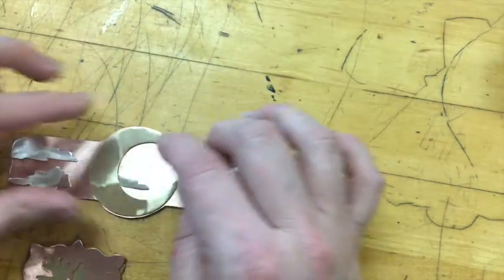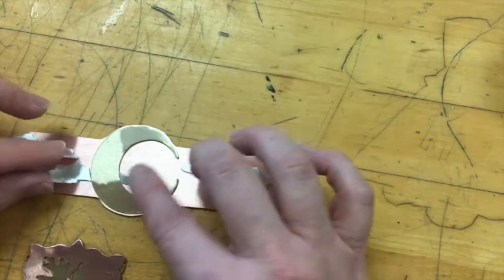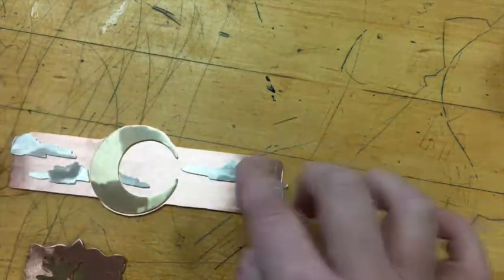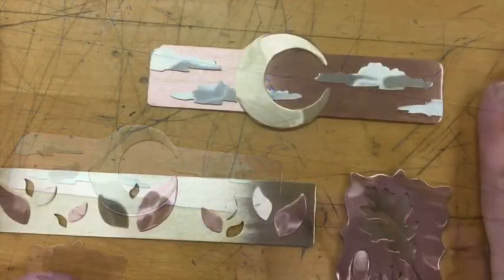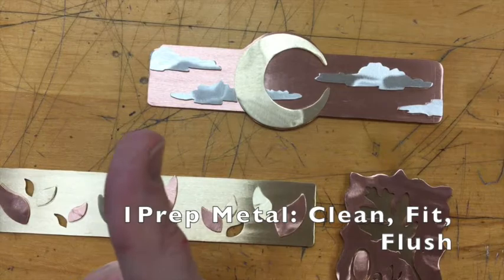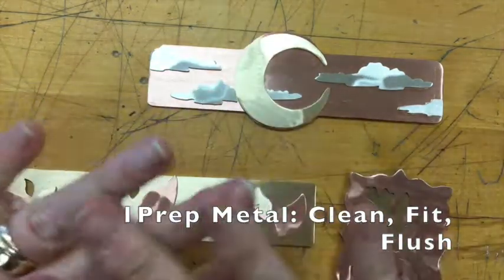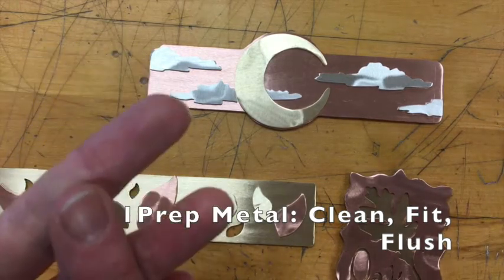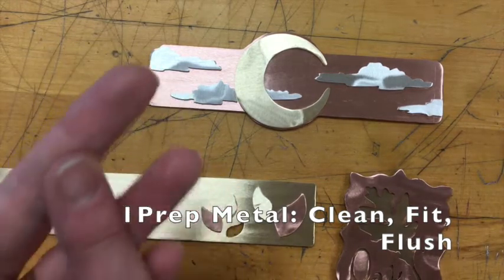I think I've got it as close as I'm going to get. When I'm soldering, there are a few spots on this moon I might have to push down when it gets hot enough to solder. These pieces are ready to go to the soldering bench. They have clean metal, they are fit, and they are flush. Make sure you double check all of that before you start soldering. If there's an error with any of those three, you're not going to get your metal to solder.